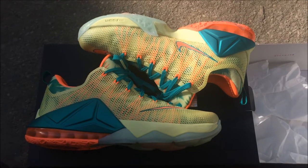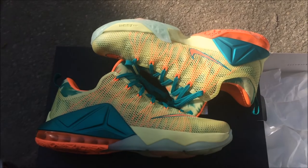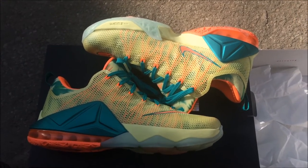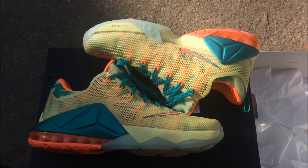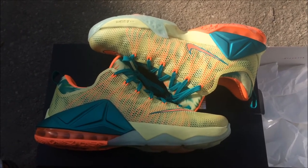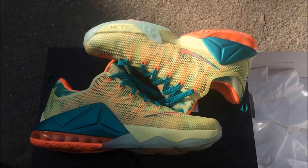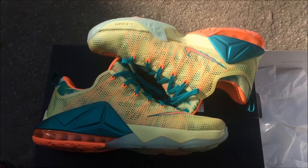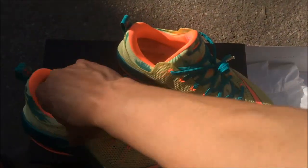I heard if you got big feet or wide feet you gotta go a half size bigger, but size 11 fits me perfectly because of my surgery. That was another reason I stopped doing videos — I had surgery, and along with losing motivation and getting clapped, I just wasn't feeling the video stuff. Big shout out to my little bro who looked out for me on my birthday.